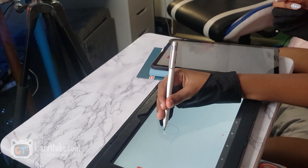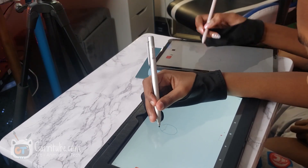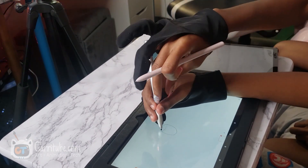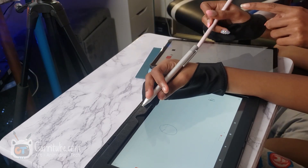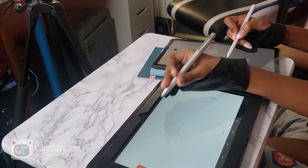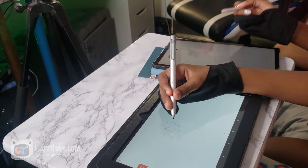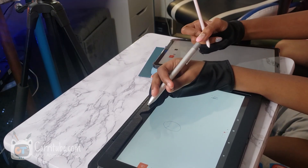So always sketch out with the pencil — always start out with that. And when you're sketching, don't hold the pencil right there. Hold the pencil more towards the middle, because it lets your hands be more free to do strokes. So you can let your hands be free like that. Because when you're holding it like this, you're going to make dark lines.